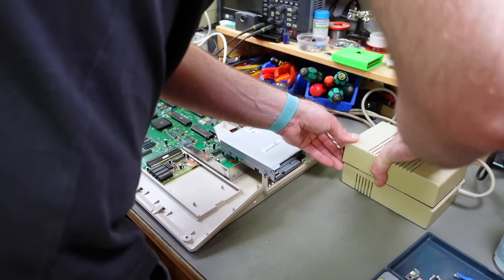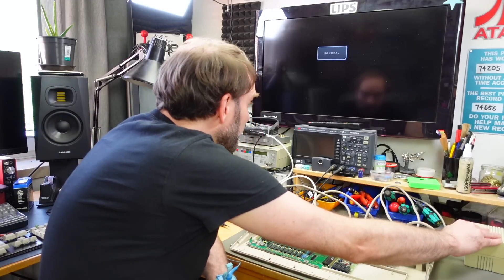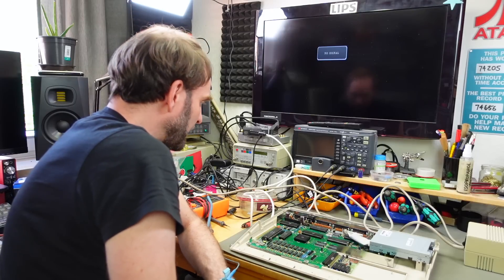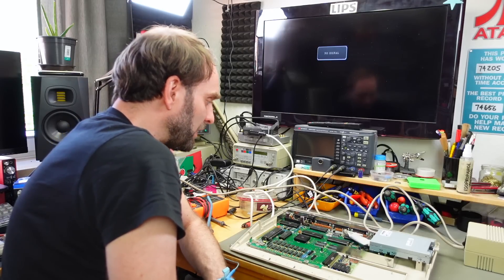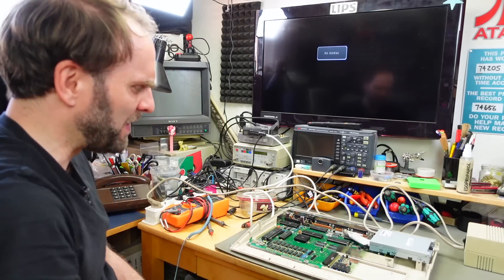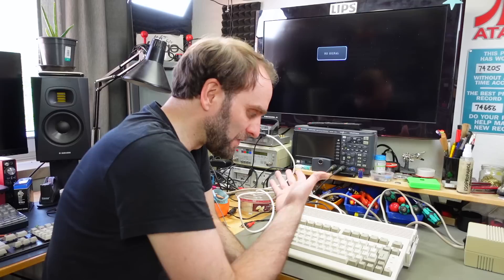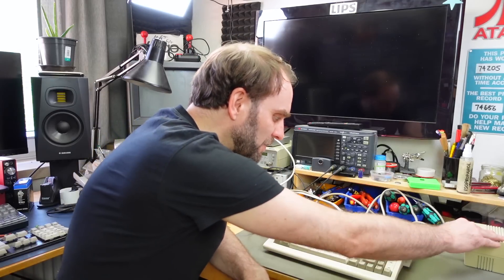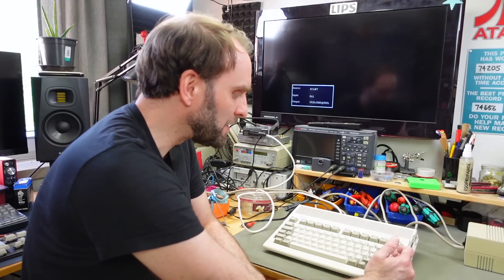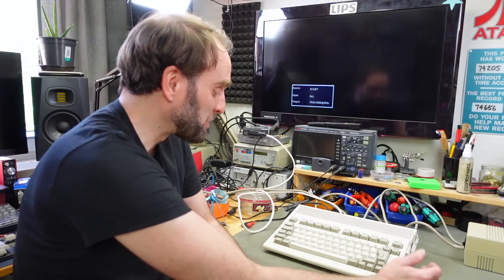I'm going to put the power supply into the bottom case to make it a bit safer, put the top case on, and try this. Turning on the power — and we get absolutely nothing, no response at all. Let me double-check with another Amiga first, so I've set up my Amiga 600, which uses the exact same connector and voltages. The power light comes on and the disc is booting up, so the power supply actually seems to work still.